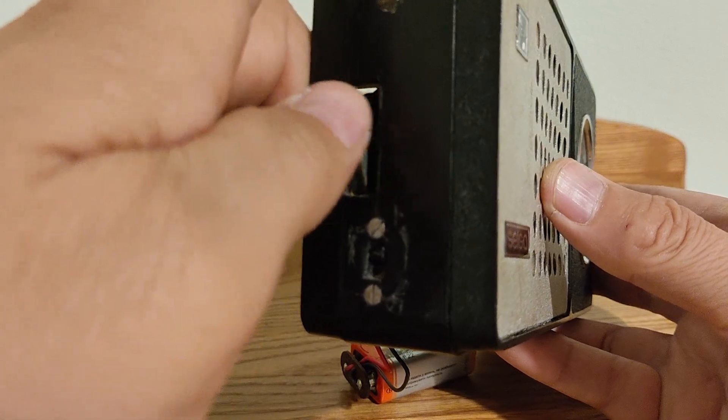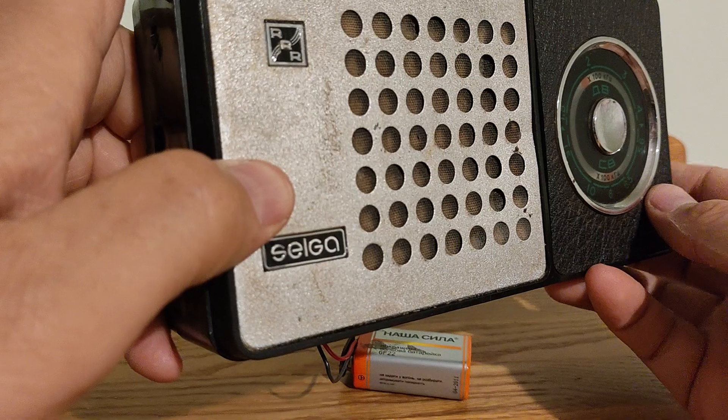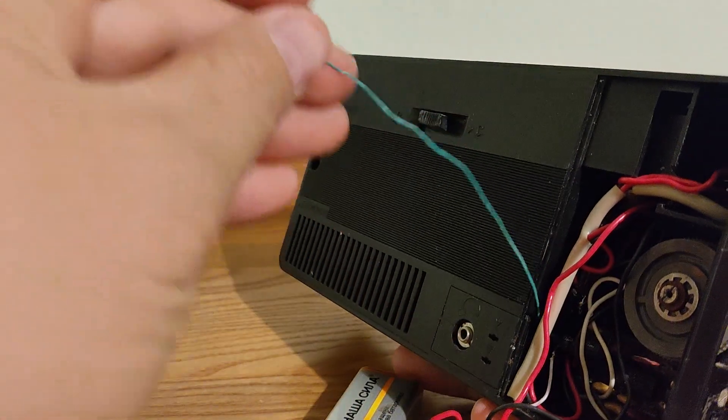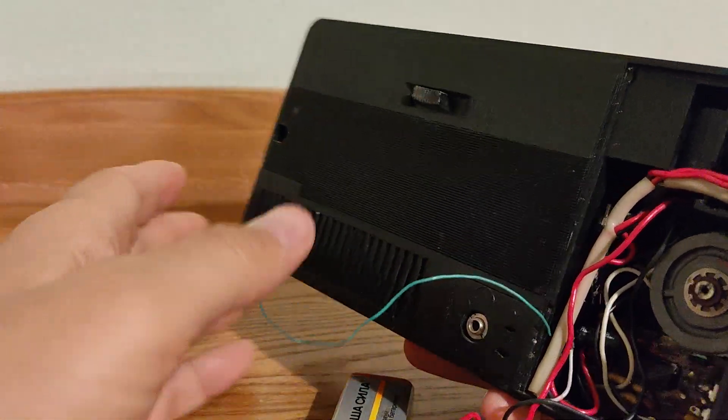I have no idea what band this is for. This modification was made, and I don't know why there is no station. Maybe it also requires an external antenna. Here is a wire — maybe this is for an external antenna.